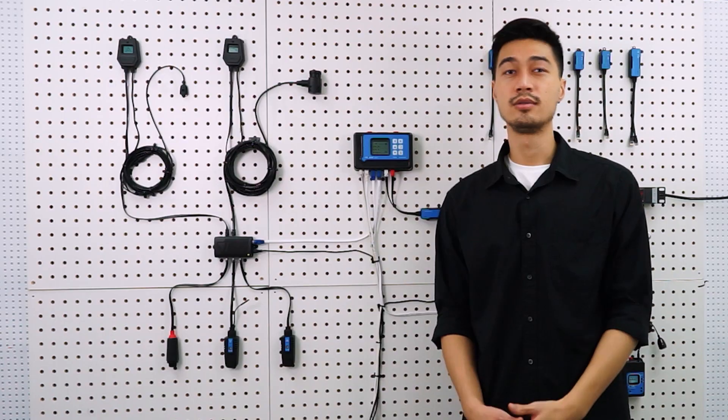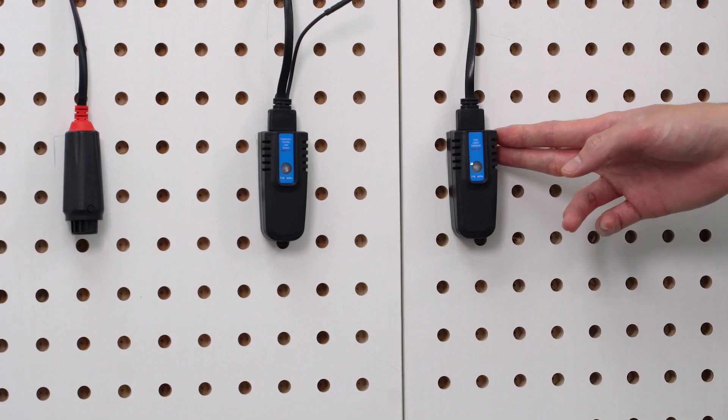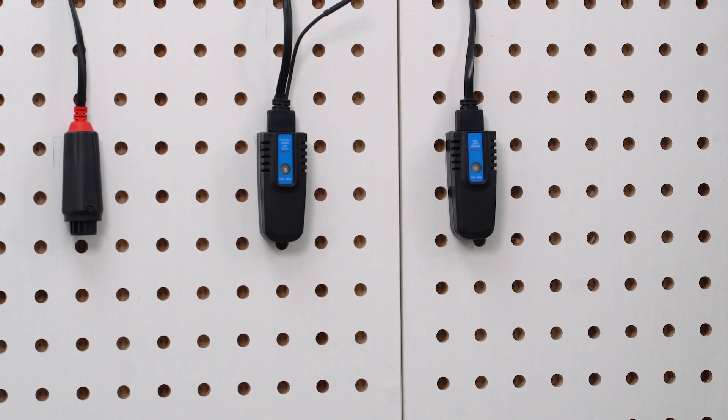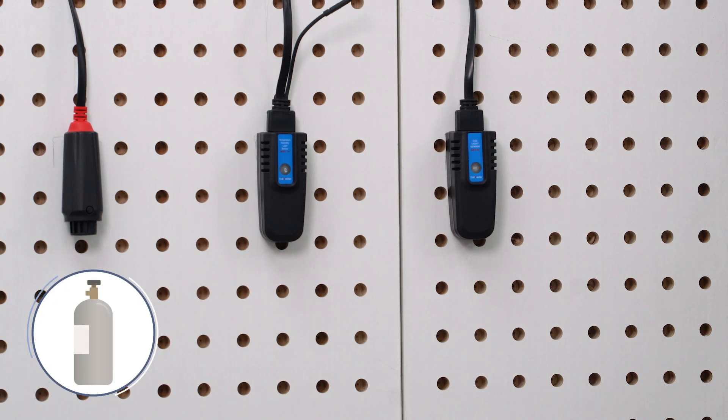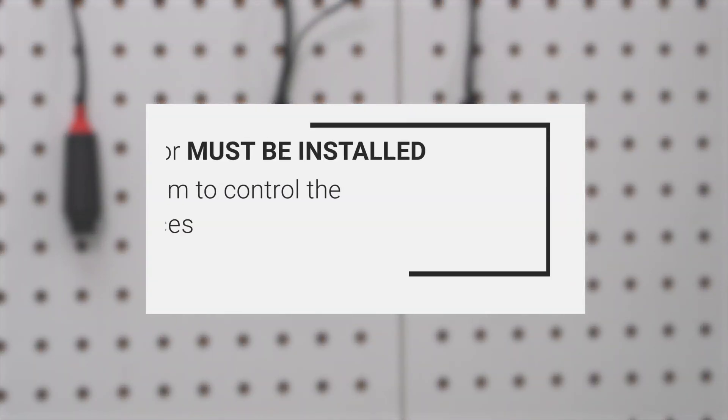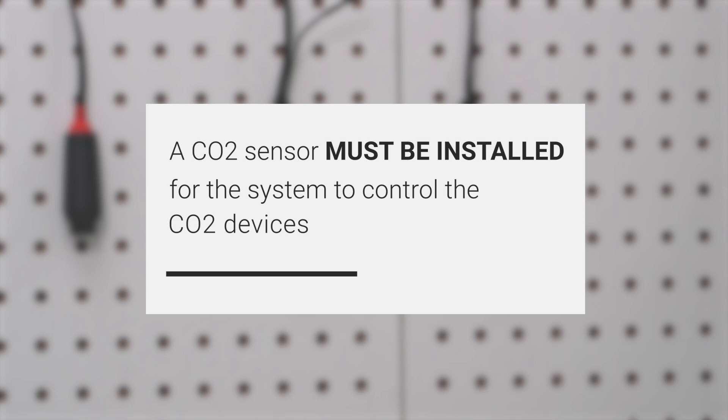You'll need an MBS-S8 CO2 sensor if you'd like to monitor the CO2 levels in your grow room, or if you're using any CO2 devices like a CO2 tank or exhaust fan. Keep in mind that you won't be able to control CO2 devices if a CO2 sensor isn't installed in the first place.